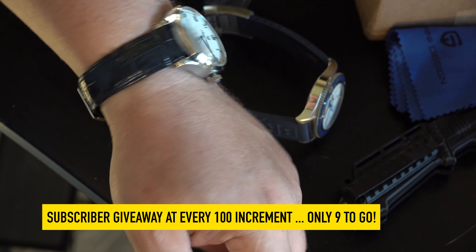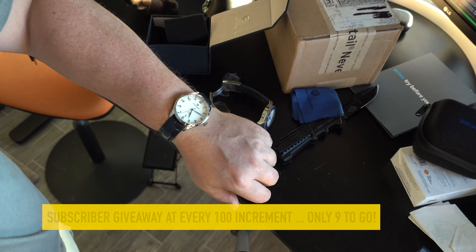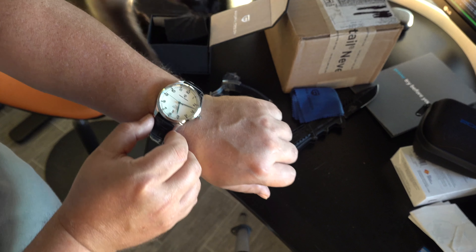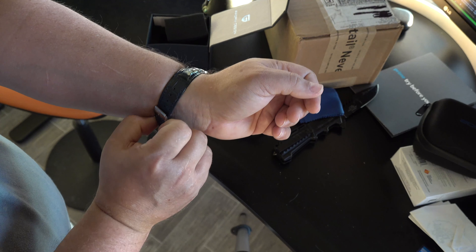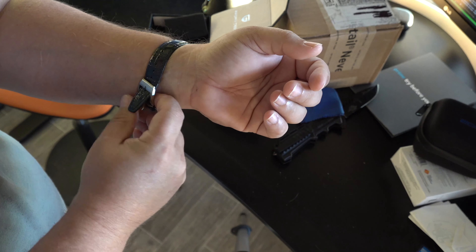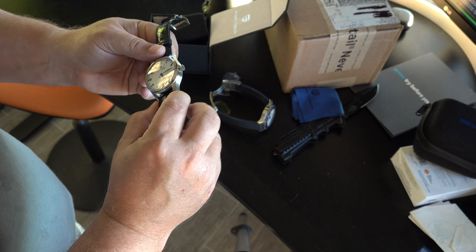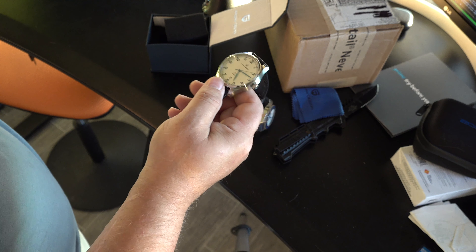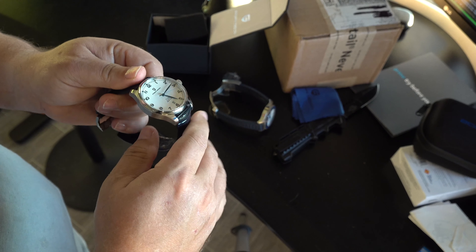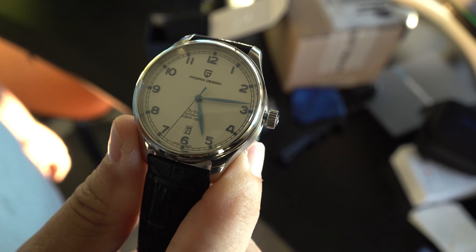Let me set the time real quick — I had it set to yesterday. Today is December 23rd. Spin the hands, now we're in the AM, now we're in the PM — it's going to be 17:09, and there we go. So we have the Pagani Design New Pilot Watch Luxury Sapphire automatic watch, 200-meter mechanical watches — top brand watches for men, at least that's what it says on the AliExpress website. The actual model number on this is PD — Papa Delta dash YS, Yankee Sierra — 003. You see that little sign buckle? That's nice.